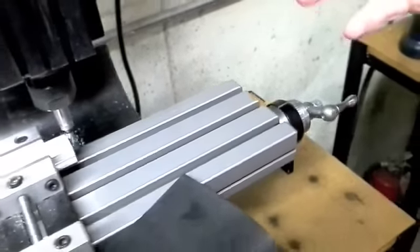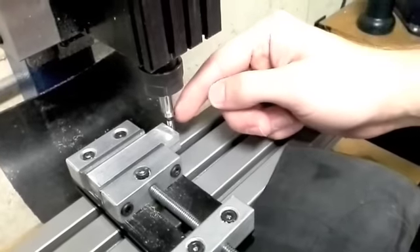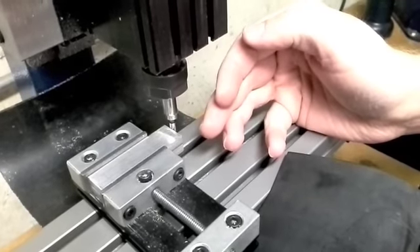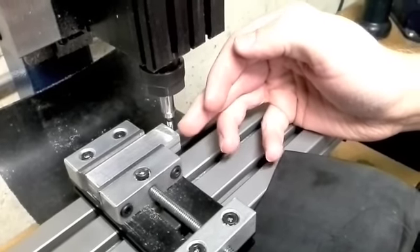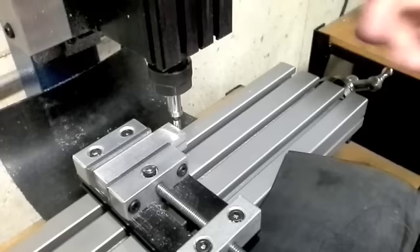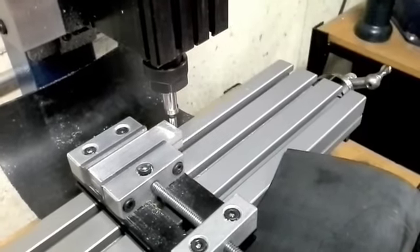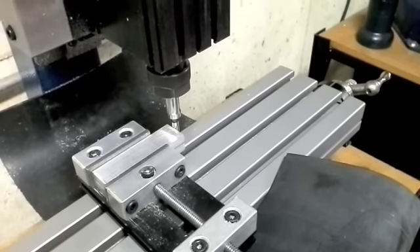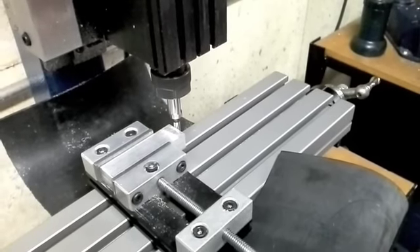I'll shut that off. Now we have a reference point for where we know we are. We know the center of the spindle is exactly — according to this edge finder — point one, or one hundred thousandths, away from the edge of the piece on the y-axis as well. So we have a reference point on our hand wheels when we want to position the spindle exactly where we want our hole. It's all a matter of doing calculations to get exactly where it is. But that's basically how you use an edge finder.